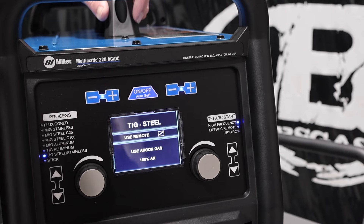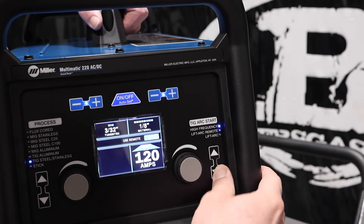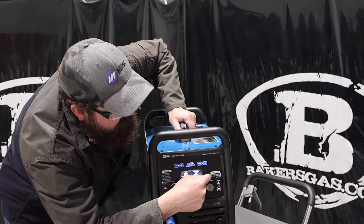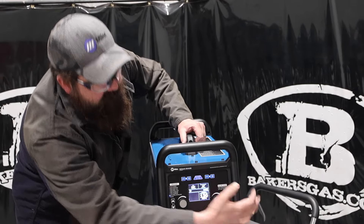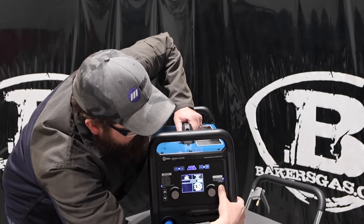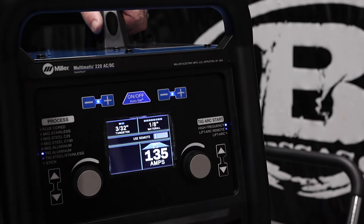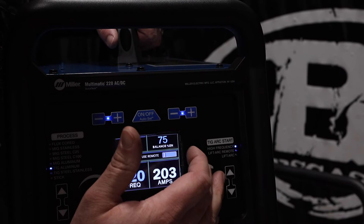As we toggle up, you've got TIG steel or stainless — remember that's DCEN, it's going to be the same for both steel and stainless steel — and then we have high frequency start, lift arc remote, and lift arc. High frequency start: when you hit the foot pedal it's going to jump the arc across from the tungsten to the plate. Lift arc remote is like a scratch start, and you use the remote to adjust your amperage. Lift arc just means you set it for 90 amps, lift off, and you're at 90 amps immediately with no remote adjustment. I like high frequency start on this unit — it works really well and does TIG weld aluminum really nicely.